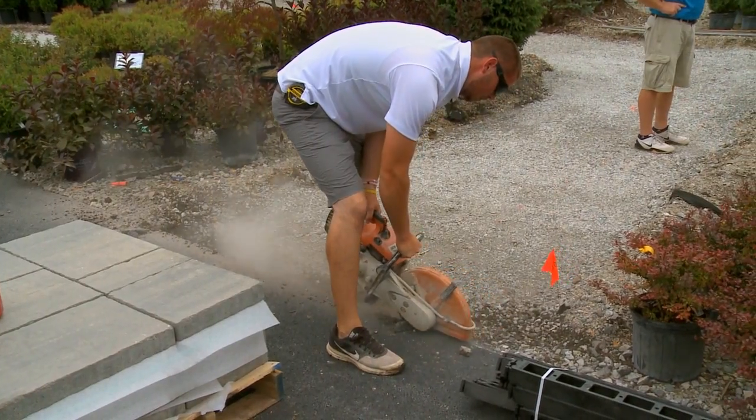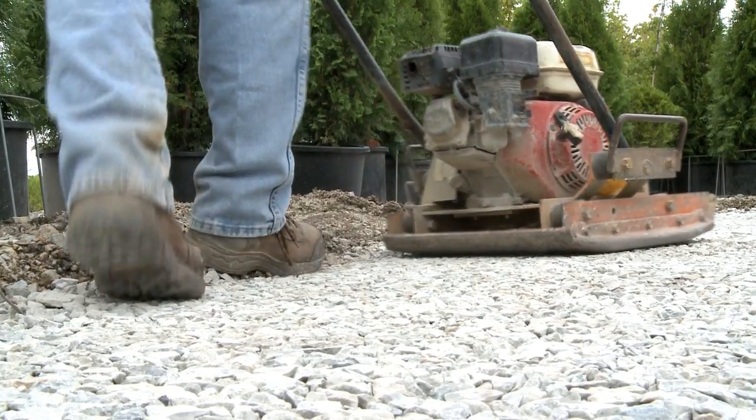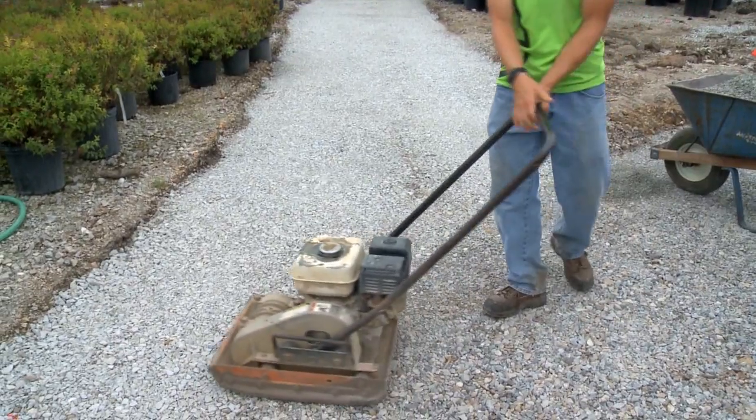Right now we're in our retail center at the Corn Crib, and we are building kind of a showpiece. We're creating six to seven foot wide paths that our customers can walk on. What he's doing right now is using a plate compactor to compact our subgrade. We'll make four or five passes over all of our subgrade to make sure everything's compacted and it's not going to move on us once we put the pavers on top.